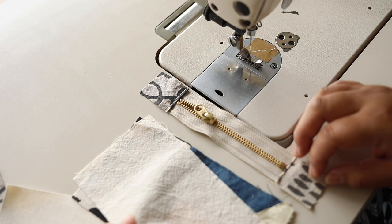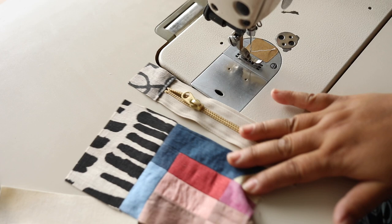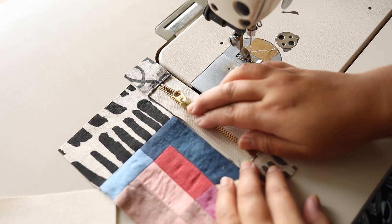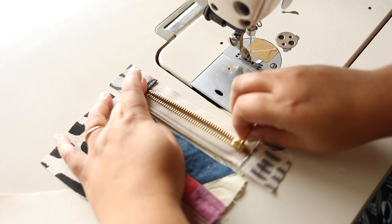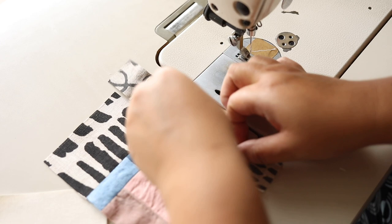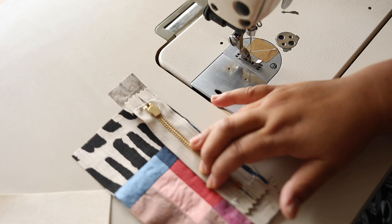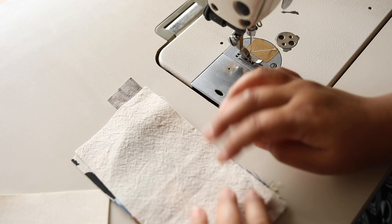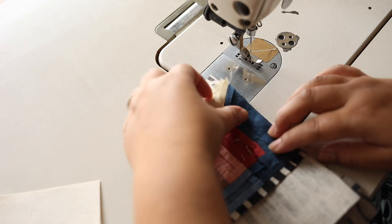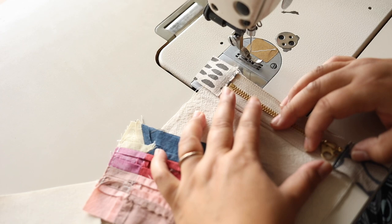Starting with the bottom portion of the pouch, I usually leave these a little bit long so I can trim them afterwards. I center it — since this is on the left side of the tool roll, I want the zipper coming downwards so the head is at the top. Then I place the lining on top and flip this over to check that it's centered.